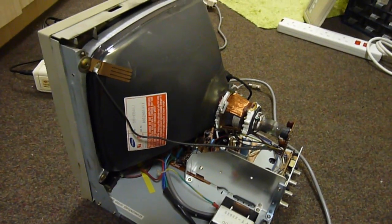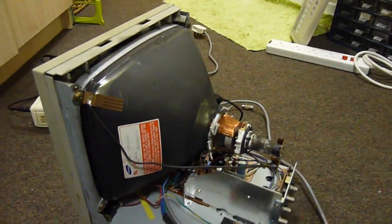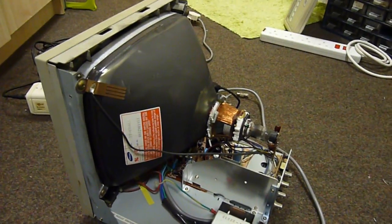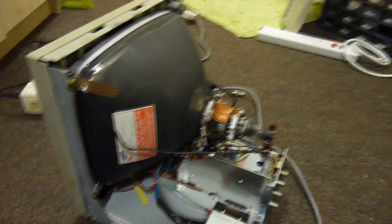CRTs look quite imposing, don't they? Just all that danger and destruction that lies in such a simple glass envelope. But really, it wants to destroy you.